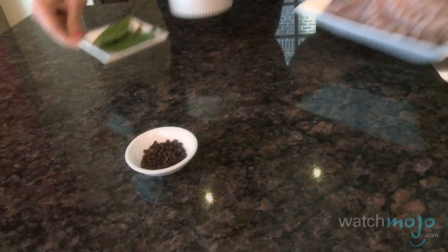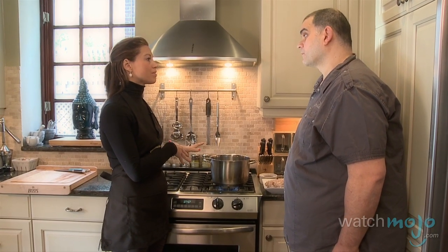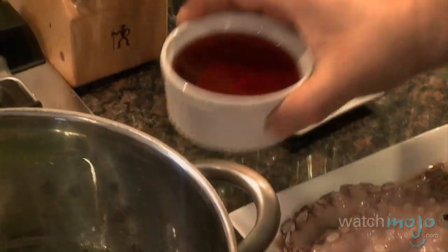So what temperature do I need to put my stove on? We'll start off with the wine. Okay, so we don't have that many ingredients, but I'm sure there must be an order with which we put them in the pot. I start with the peppercorns, bay leaves, and then the red wine vinegar.